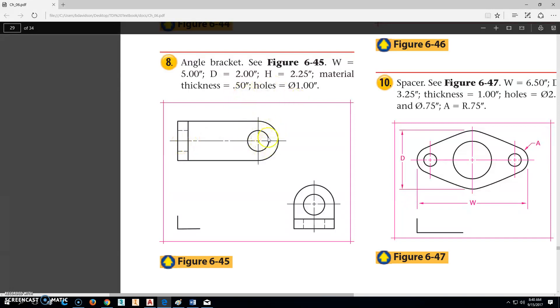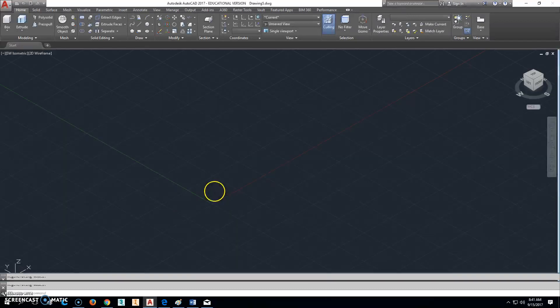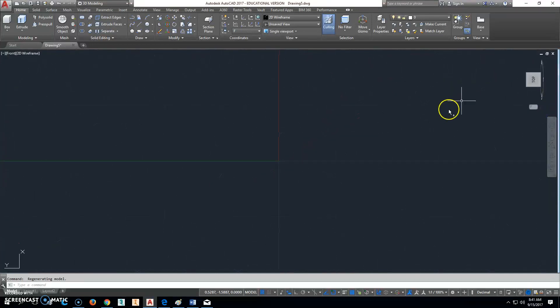The holes have a 1-inch diameter in them. Once we've got that, if you need to come back to this drawing, you can. We're going to click AutoCAD, click New, start with our ACAD.DWT file, and I'm going to go ahead and change this to Front.